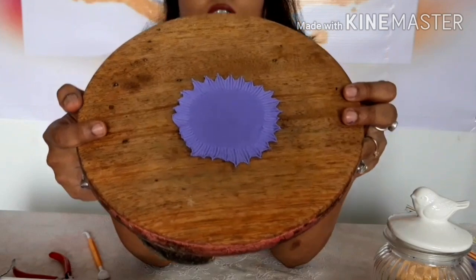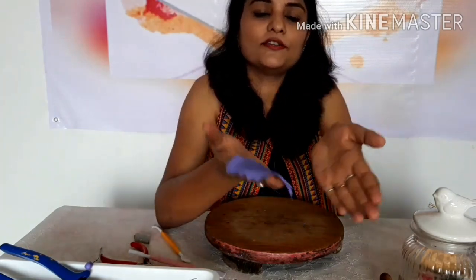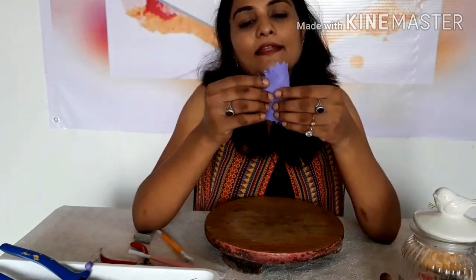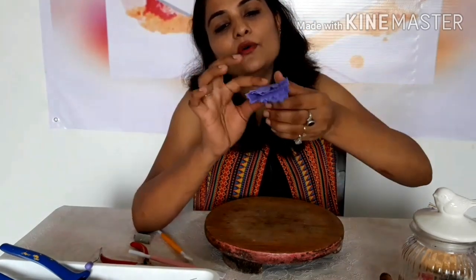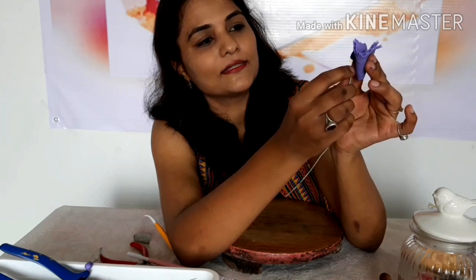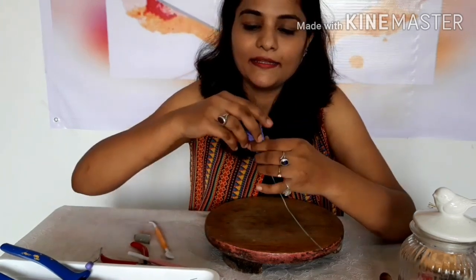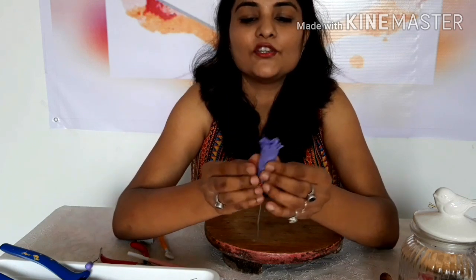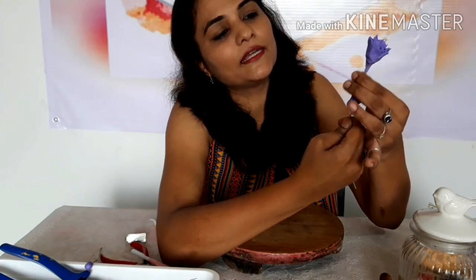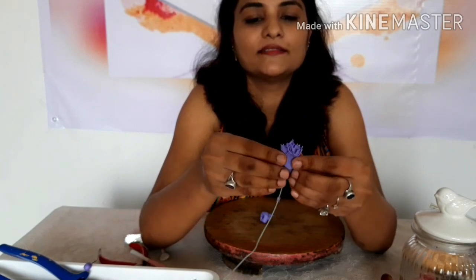Once the edges are done, turn the piece and fold it like this, and then one more fold. Now wrap this around the bud, making sure the bud gets covered completely. This is the first layer of our carnation. Remove the excess clay slowly and carefully. This is how our first petal of the carnation is done.